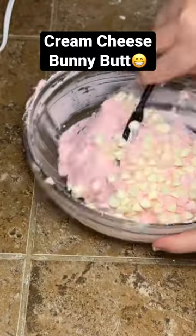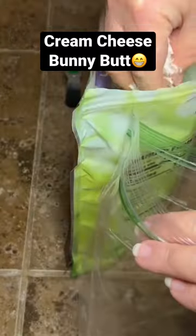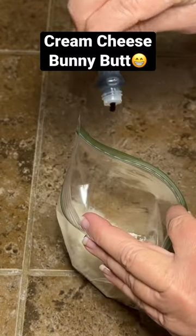Then you're gonna stir in a half a cup of white chocolate chips. Put that in the refrigerator to harden up just a little bit. Take a ziploc bag and add coconut and green food coloring to make your grass.